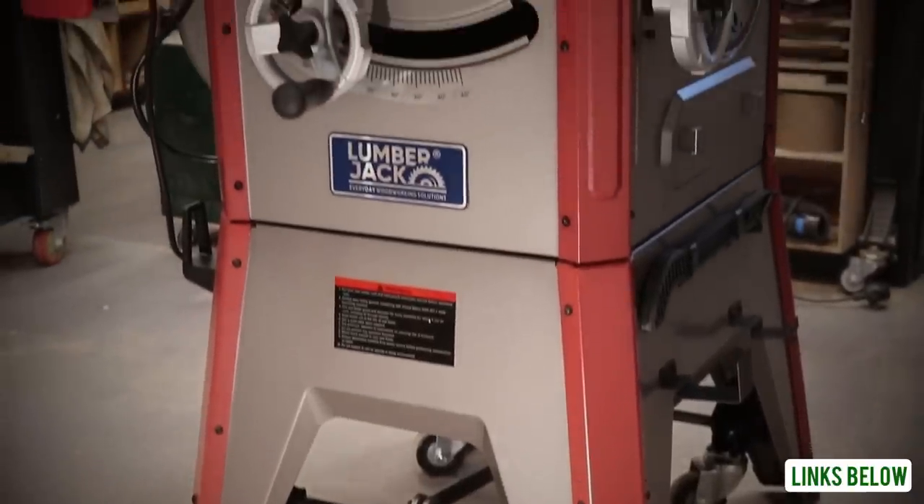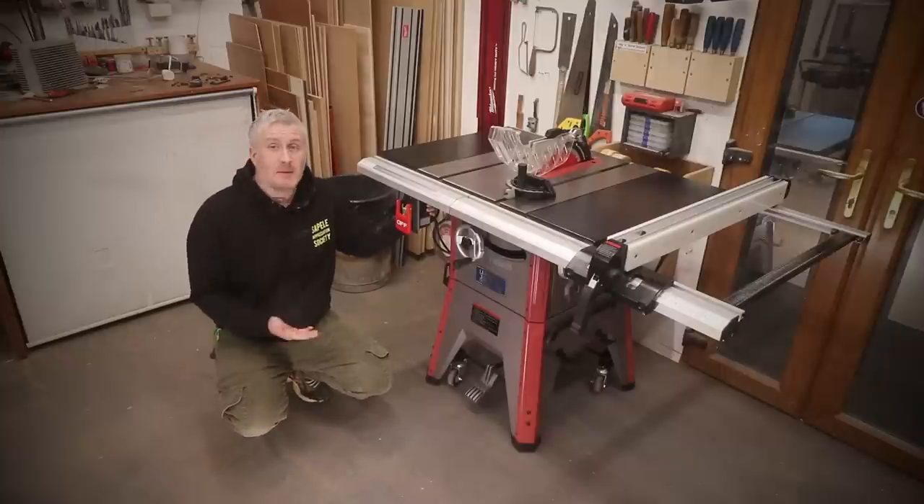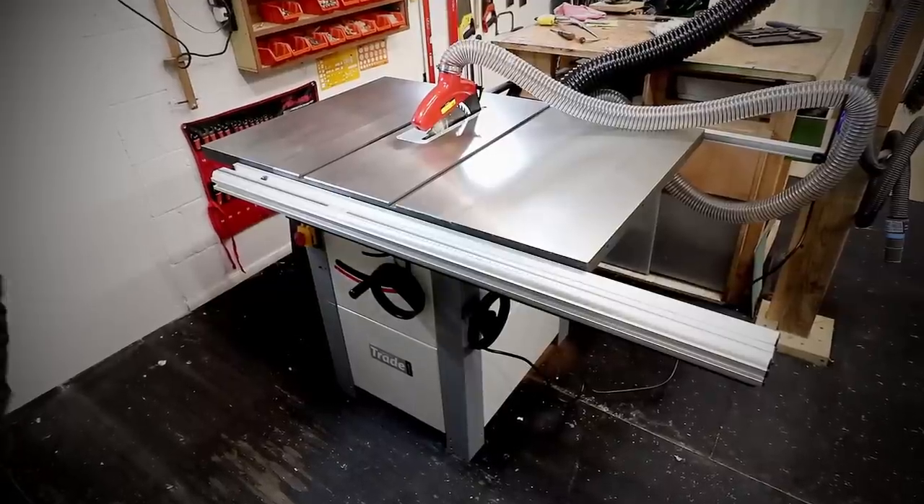A few weeks back I posted a video reviewing the Lumberjack TS1800 table saw, and if you saw that video you'll know that I had a really hard time deciding whether to keep it and use it as my main table saw in the workshop, or to stick with my current saw, the Axminster AT254SB. It's taken me several weeks to figure out what to do. As part of the review video I wrote a long list of advantages for each model, and for my circumstances the Lumberjack seemed to have more advantages than the Axminster, but I recognised that was an oversimplified way of looking at it because some of those advantages are really important and some are not so important.